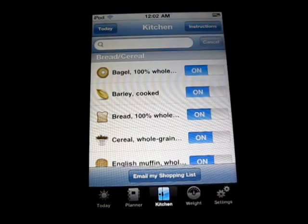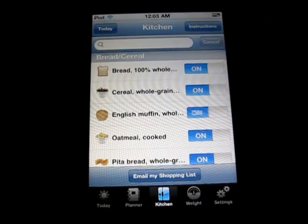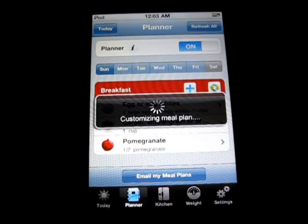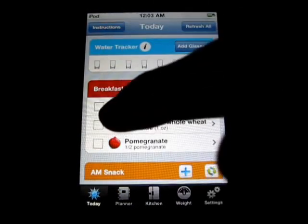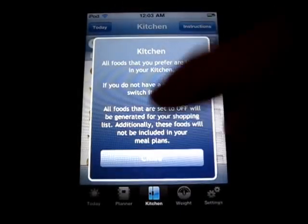Let's go to the kitchen here. This is where you input all your stuff, like if you don't have barley or English muffins or whatever. You just do that, and it basically updates it and edits your meal plan, and will update that so that it does not have those things anymore. So that's pretty cool — you can edit what it gives you.